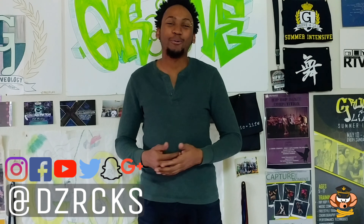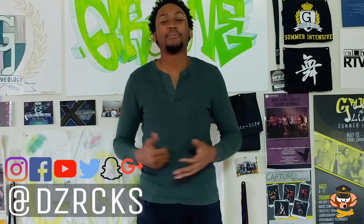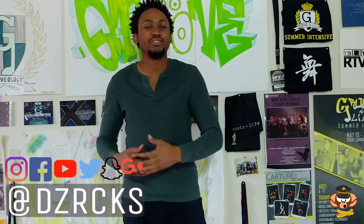What's going on, you guys? Deezy Rocks here, back with another Drop In Knowledge. This time I'm going to talk about opposites accenting opposites.